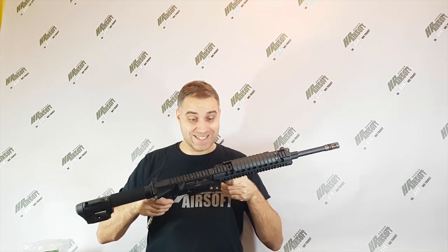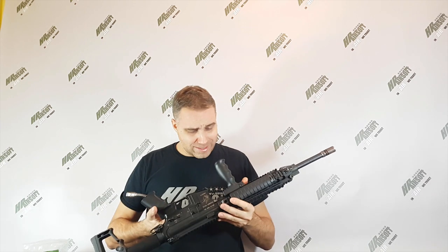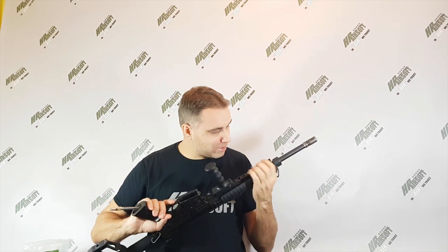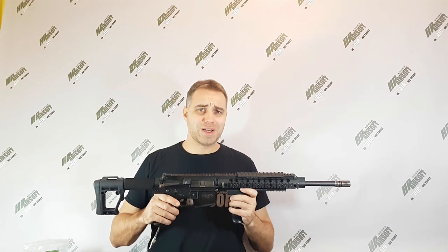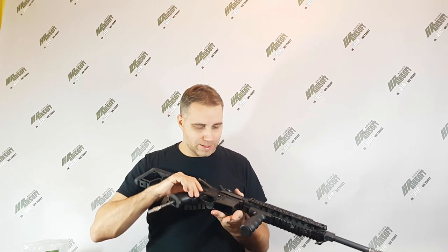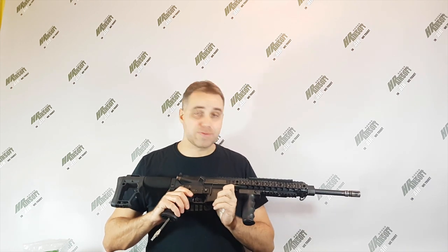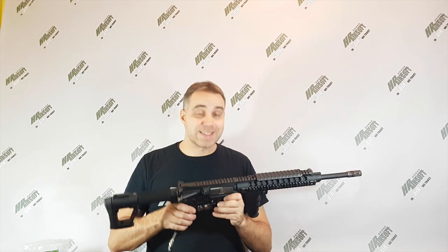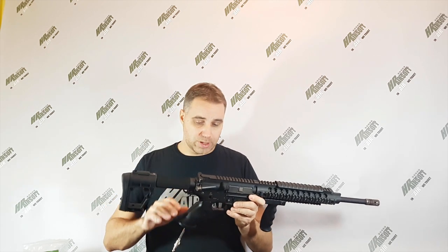This replica is quite old, and based on all this friction and all these marks, it's doing really hard work on the airsoft fields. But it's a very old construction and it's very reliable, very straightforward, and the quality inside is good.